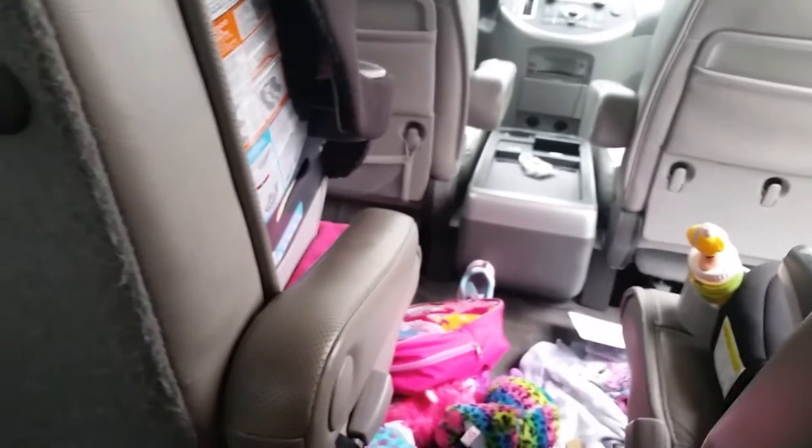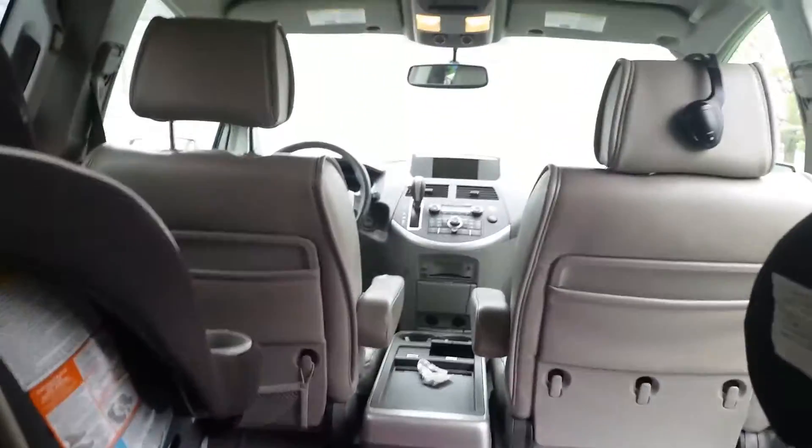I can fold it all the way back there. Here we go.